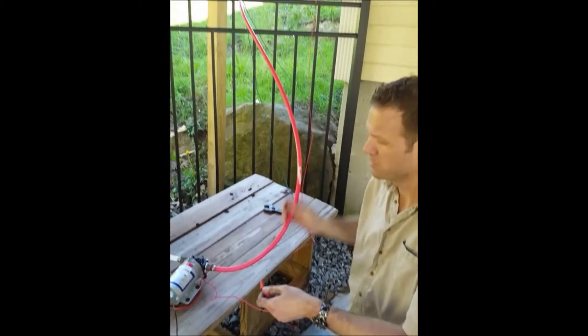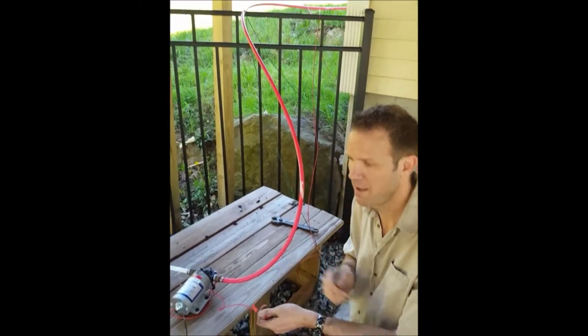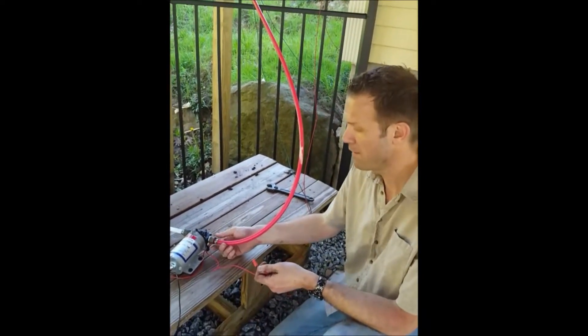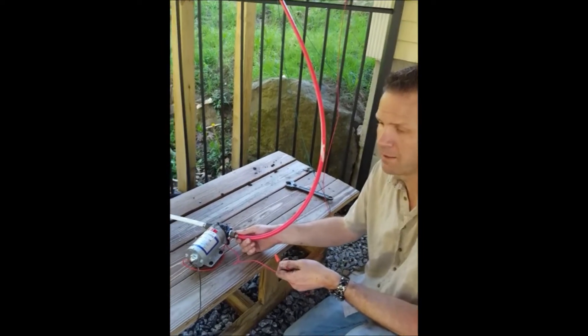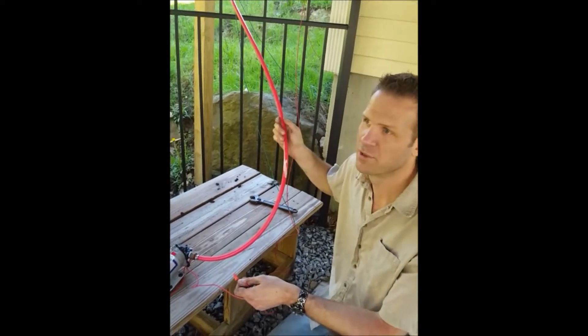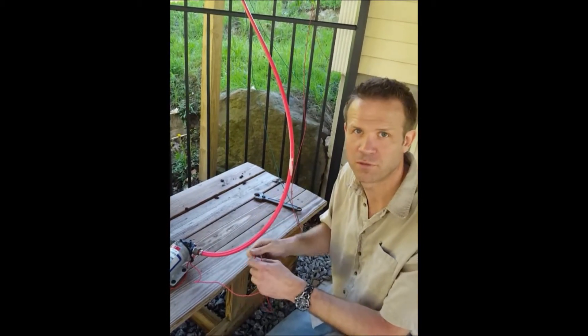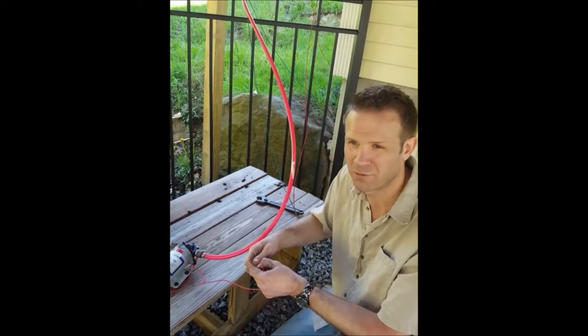All this tubing is PEX tubing and it works pretty well. You have to have a crimper to put on the half-inch tapered fittings. You're not supposed to use PEX in the sun — it's not UV rated and the sun will break it down. So if you have it in the sun, you might want to put foam insulation over it from Home Depot, and that will protect it.